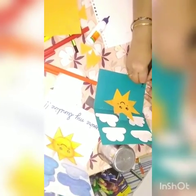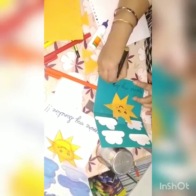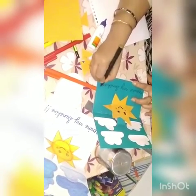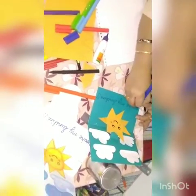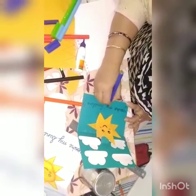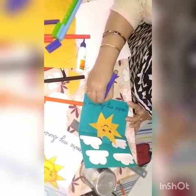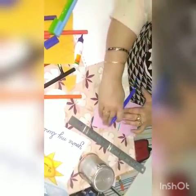Here we will write one line — like 'You are my sunshine.' You can write this with a sketch pen or with crayons, or anything you want to write. Now see: when you close your card and open it, your sun will pop up like this. I have one more sample to show you.